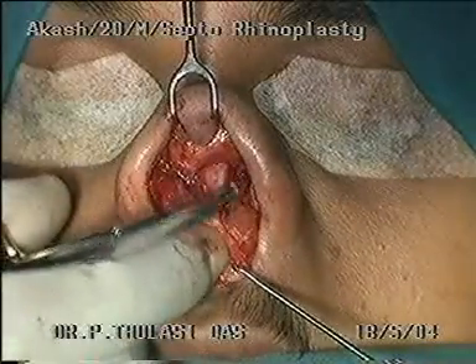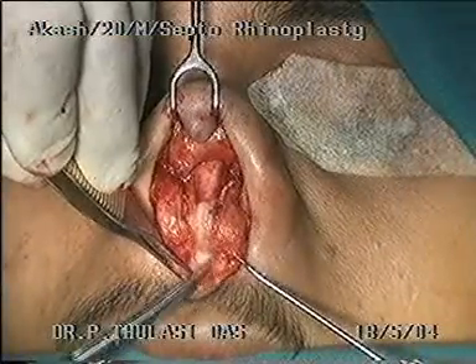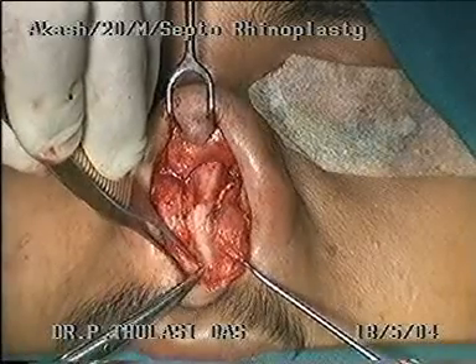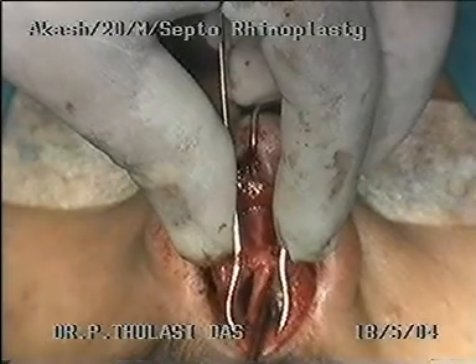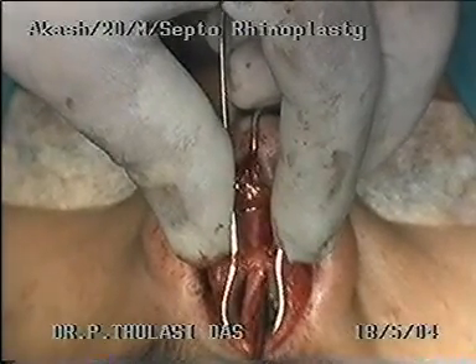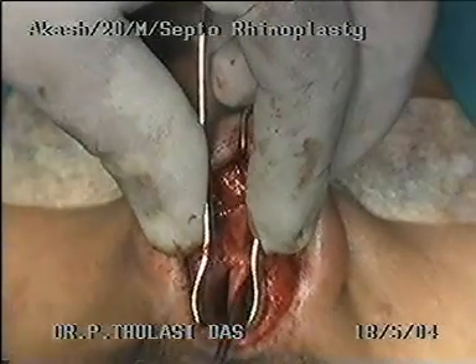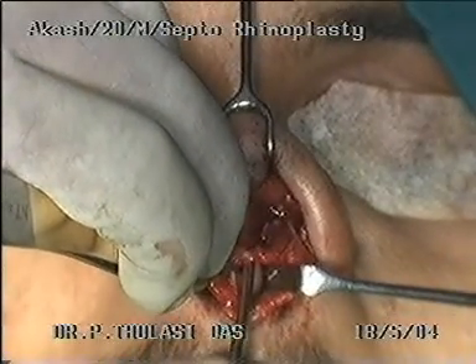The caudal border of the septal cartilage is identified. The perichondrium is tightly adherent to the cartilage in this area. With some sharp dissection, the mucoperichondrial and mucoperiosteal flaps are elevated on both sides to skeletonize the septal cartilage. The elevation of flaps on either side is generally done by feel rather than by vision.